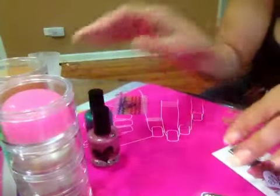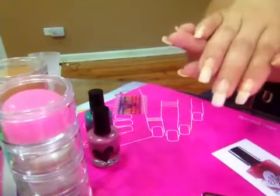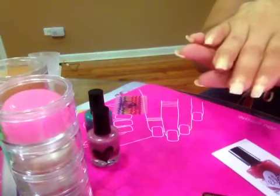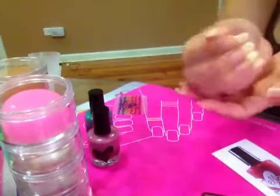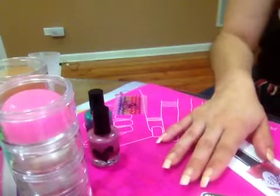I hope you guys like it. Right now my nails don't have anything on — they have been growing. If you want videos about how I'm growing my nails, please leave it in the comments below and I will share my tips.